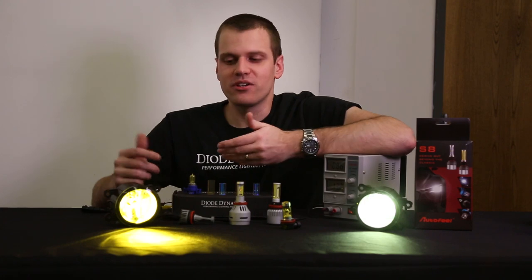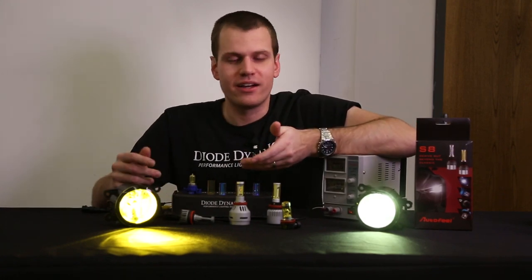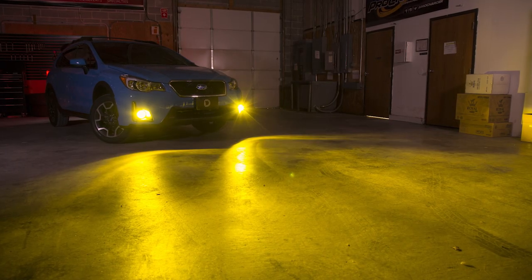Hey guys, Paul with Diode Dynamics, and today we're looking at yellow fog lights. Now whether you're a fan of this style or not, you've got to admit it is a unique look on the road with that JDM appearance.